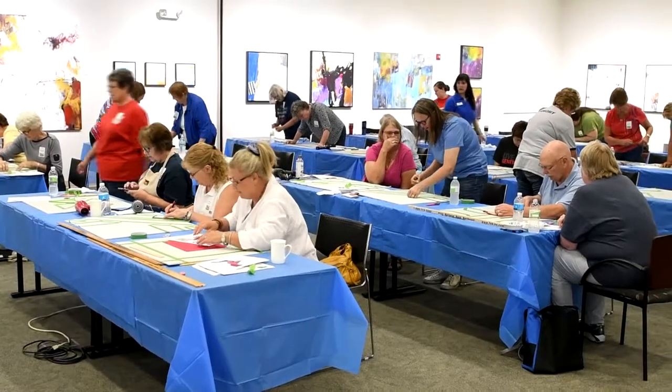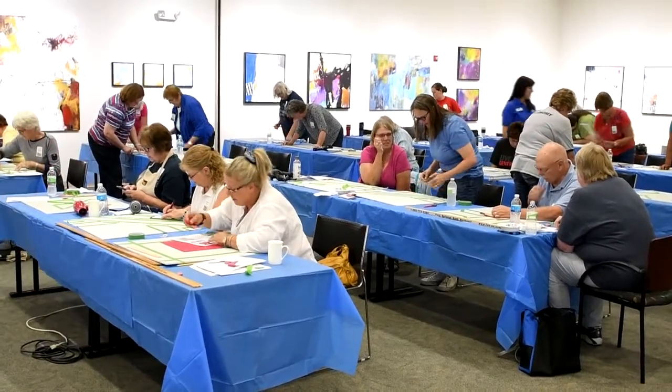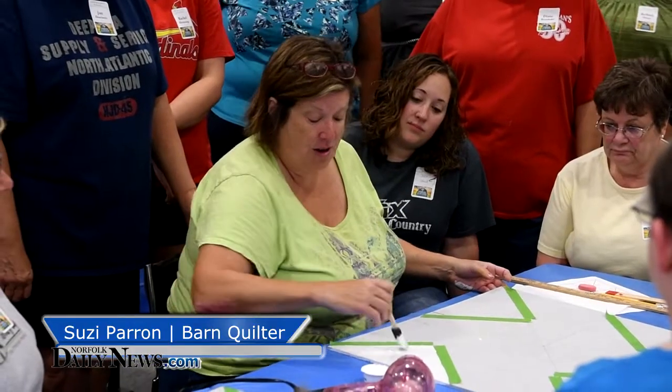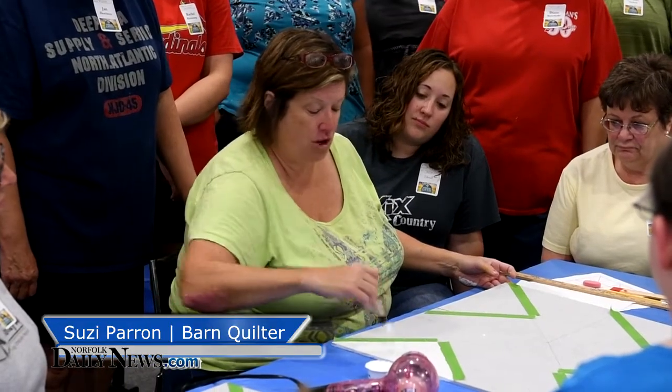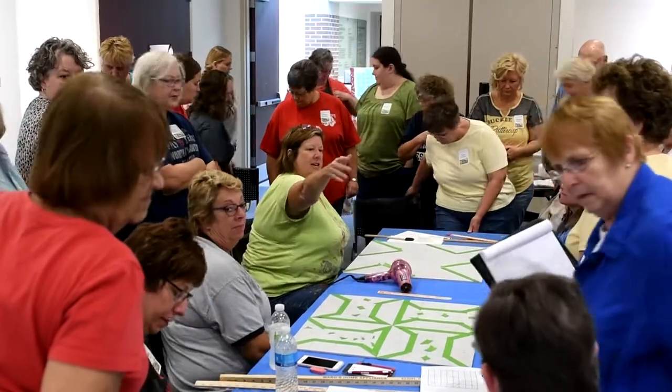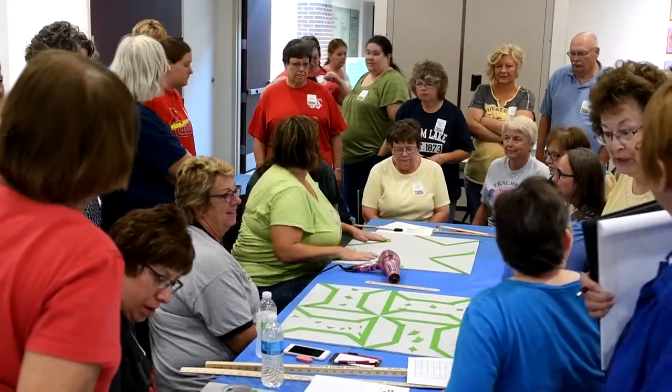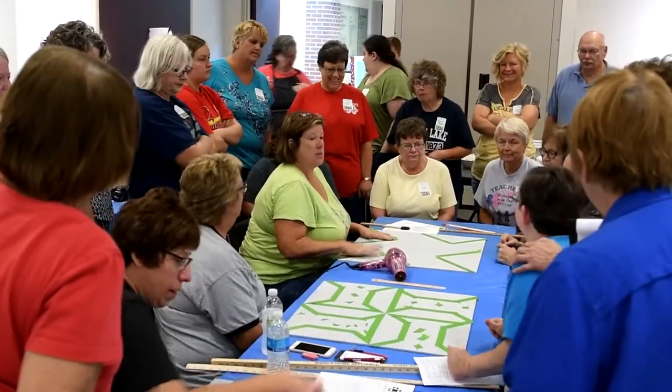About 30 people came to the Norfolk Art Center on Monday where Susie Perrin guided them through the process of creating their own barn quilt. Perrin, author of Following the Barn Quilt Trail and Barn Quilts in the American Barn Quilt Movement, provided the pattern, boards, and paint for making a two by two foot quilt.